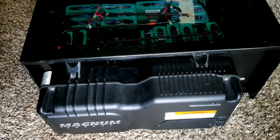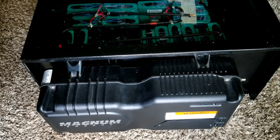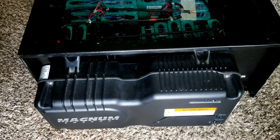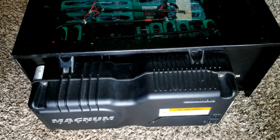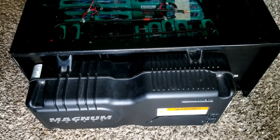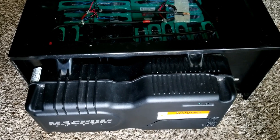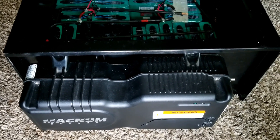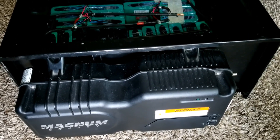Solar portable generator DIY by JW Solar USA. Today we are soldering all the terminals of the LiFePO4 lithium iron phosphate batteries from Battery Hookup. Battery Hookup hooked me up with these batteries and I started this project.